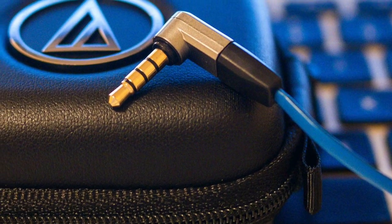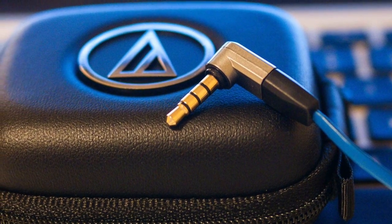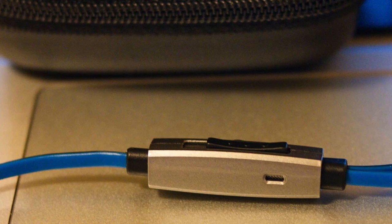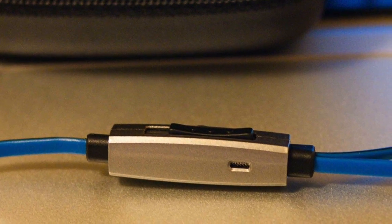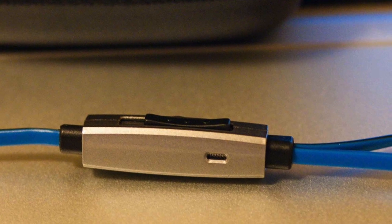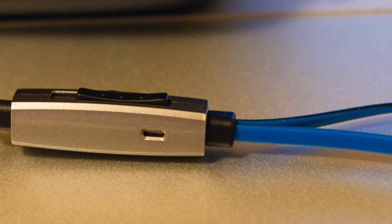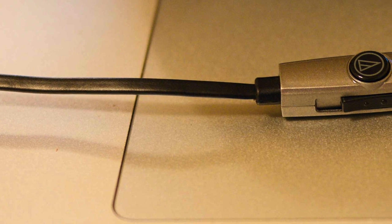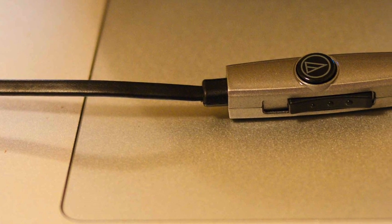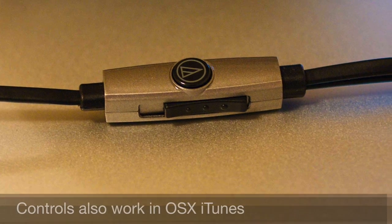Using them outside of the gym, I've found they're great for everyday use — listening to music, playing games, watching movies. I'm actually recording this voiceover with them right now. They're easy to wear for long periods because they're very comfortable, and storage is easy due to the flat tangle-free cord. They're compatible with both iOS and Android, and the controls are really, really good: one press is play and pause, two presses skips the track forward, and three presses skips the track back.